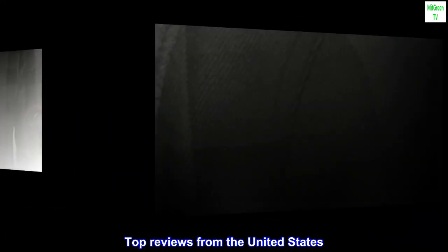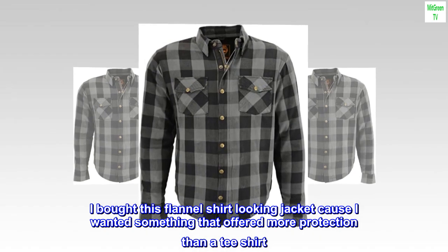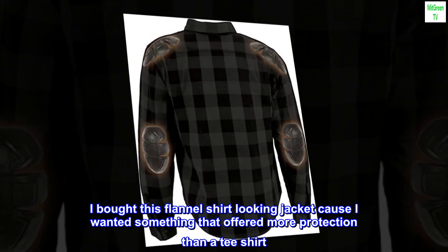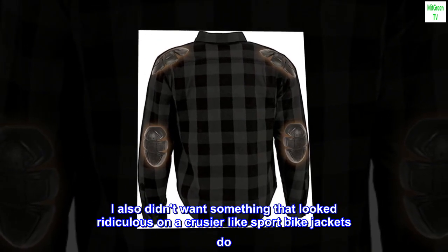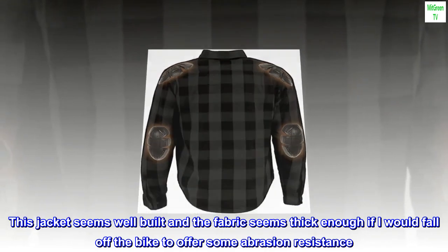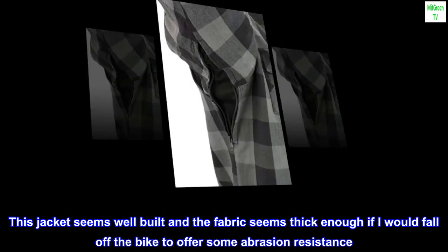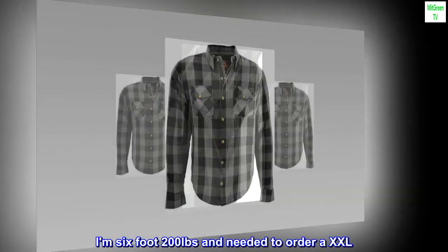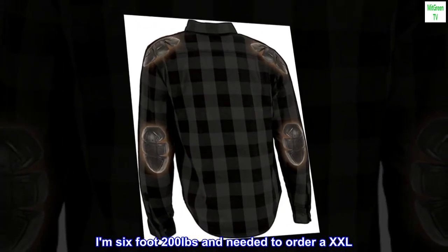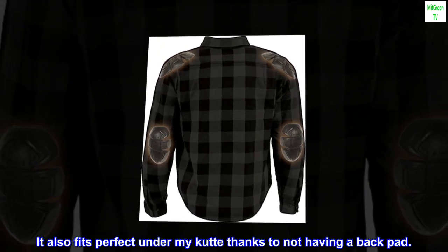Top reviews from the United States. Perfect light jacket. I bought this flannel shirt-looking jacket because I wanted something that offered more protection than a t-shirt. I also didn't want something that looked ridiculous on a cruiser, like sport bike jackets do. This jacket seems well built and the fabric seems thick enough that if I would fall off the bike it would offer some abrasion resistance. I am 6 foot, 200 pounds and needed to order a XXL. It also fits perfectly under my coat, thanks to not having a back pad.